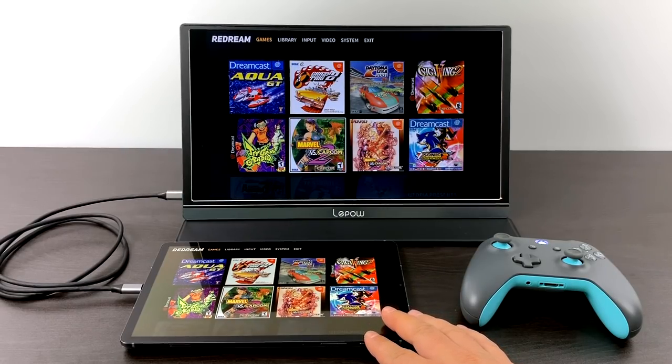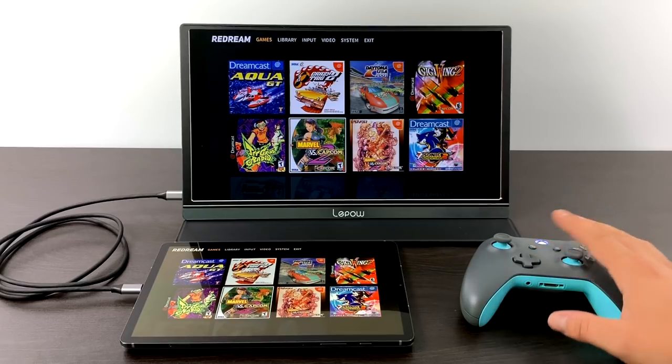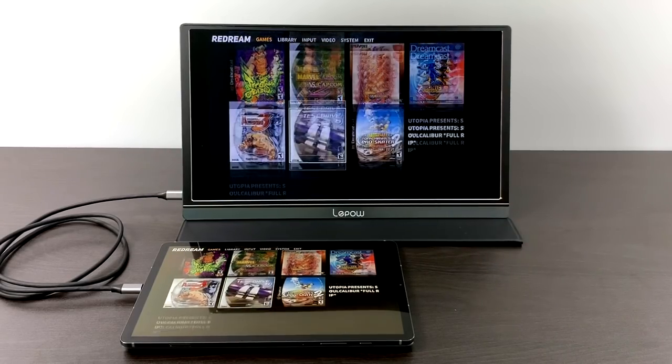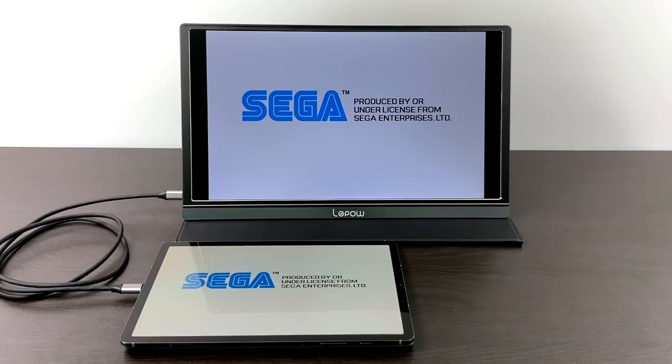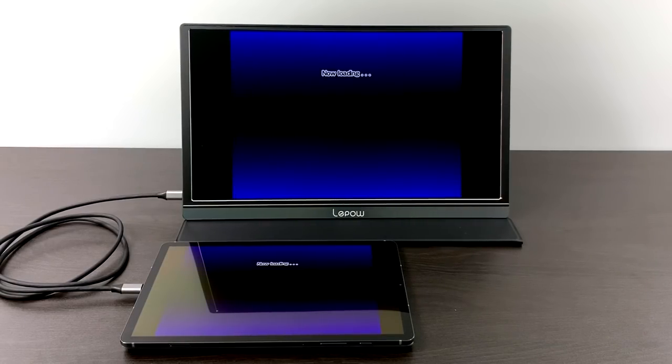I also tested it with the Galaxy Tab S6 and some emulation. I was going to do it with the S10, but I didn't have the games loaded up, so I just plugged this right in. It detected the display, and now I can play my favorite retro games on the go with a bigger screen — and this is one of the main reasons I picked this up.